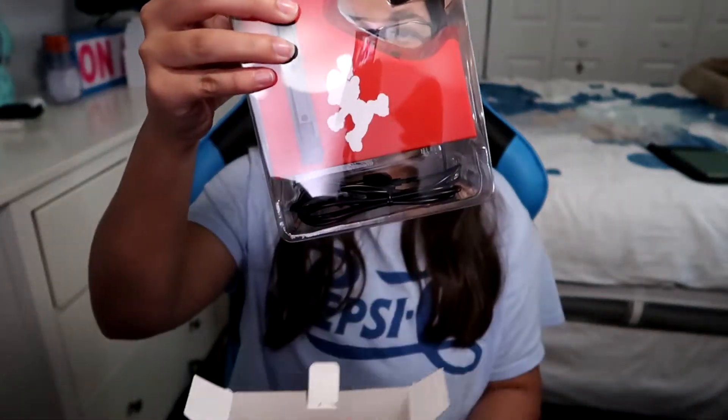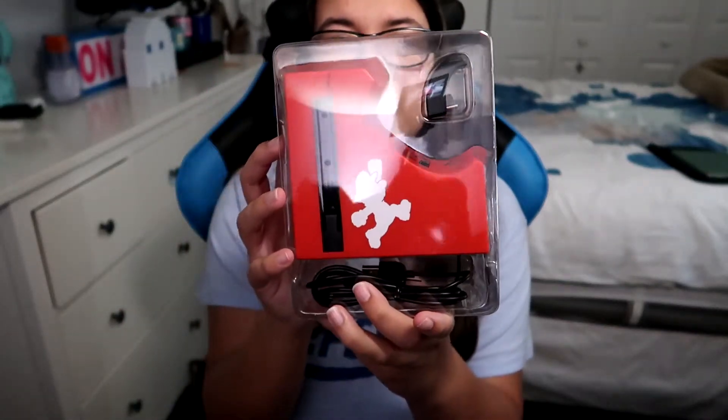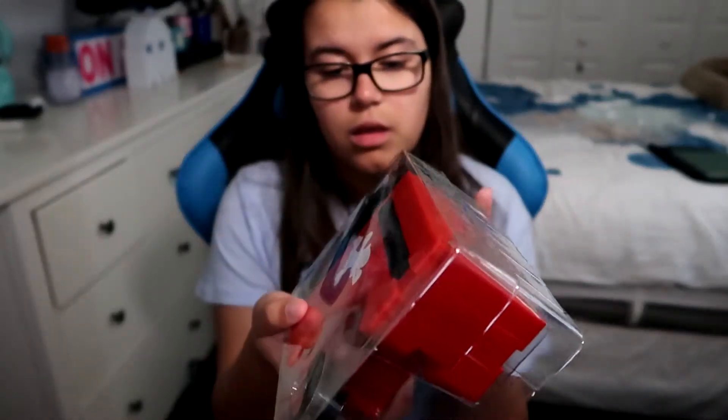Next item is the Joy-Con and Pro Controller Charging Dock, Mario Edition. I've never had one of these, so I'm pretty excited about it. You just do this — and boom, it's already in there. Beautiful, look how it comes out. The sides have the jumping Mario, which they kind of do show it on the side here. On both sides, Mr. Hopping Mario. And that's basically all they put in there.